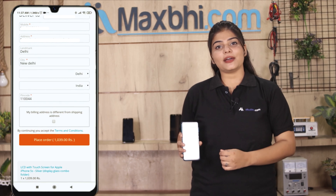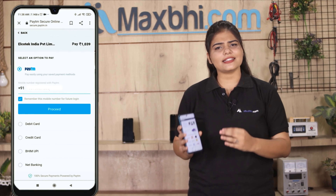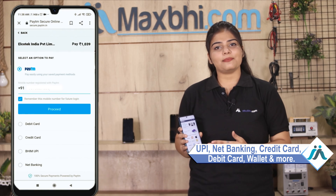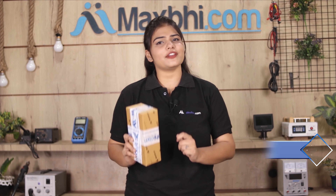After clicking on Order, you will go to our super secure payment page where you can use almost every type of payment, such as UPI, Net Banking, Credit or Debit cards, Wallets, and more. Once your payment is done and your order is processed, it will be safely packed and dispatched within one or two days. Shipping is completely free, so you just have to pay for the product and nothing else.